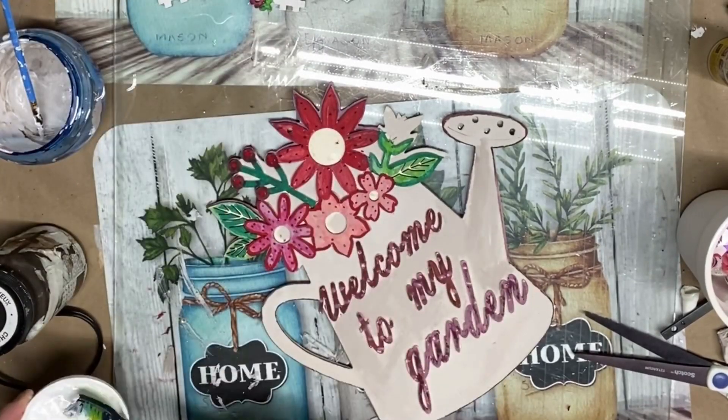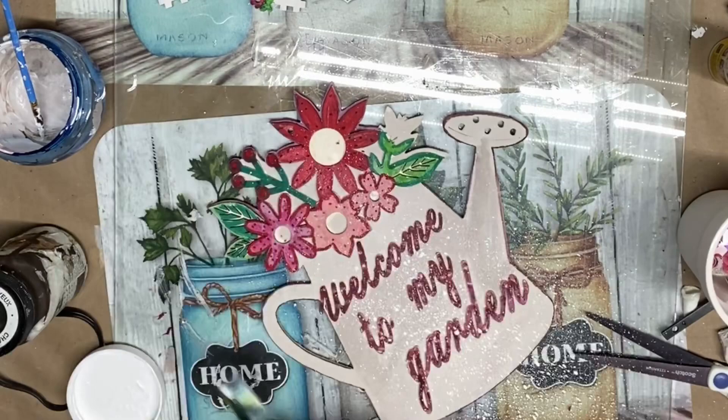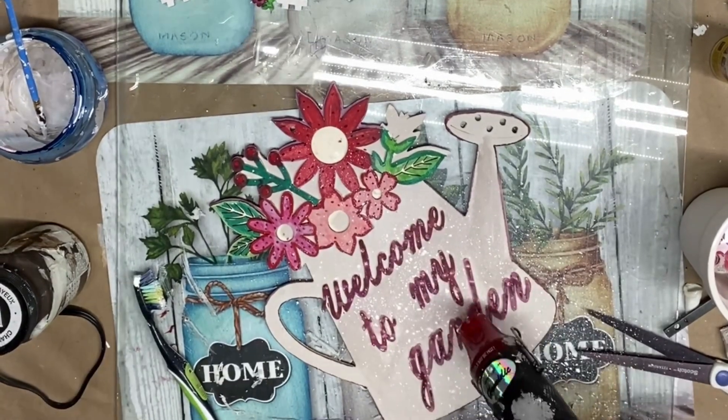It's time to create the dotted effect using a toothbrush with white paint. Just hold the toothbrush and run your finger over the bristles to create a spattering of white dots on top of this water can, and let it dry.